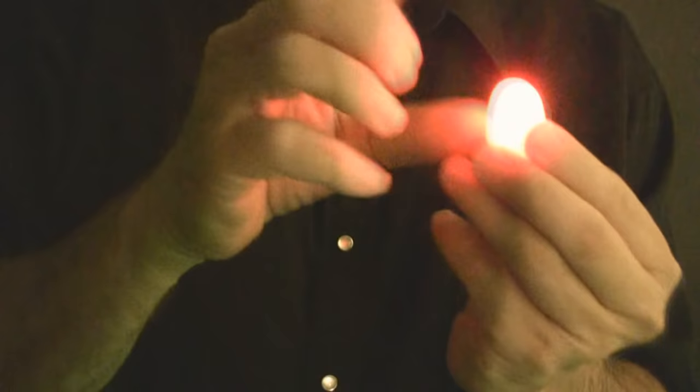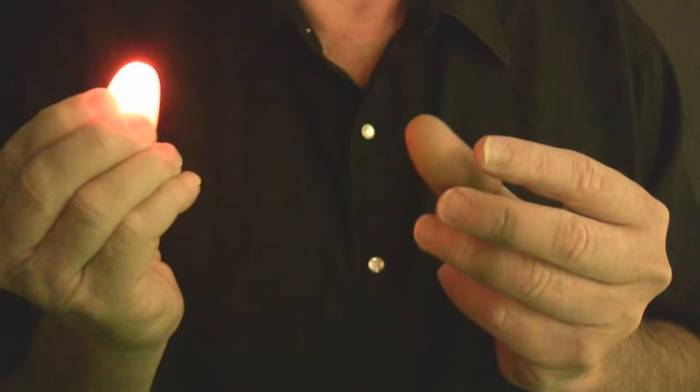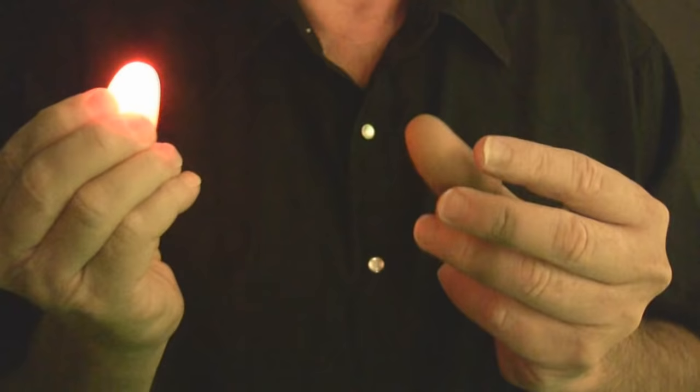Now I'll pull it out of my ear and put it in my other ear. That's how you can do all kinds of amazing tricks with the magic light. For more helpful videos like this, check out our website at shopgreatproducts.com.